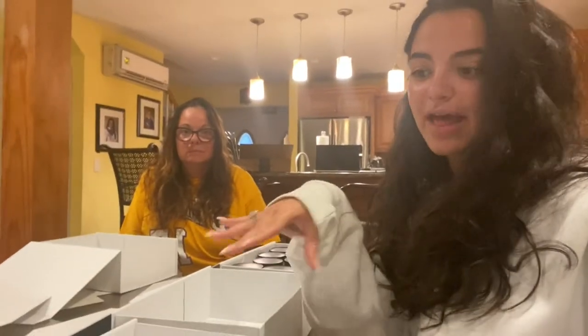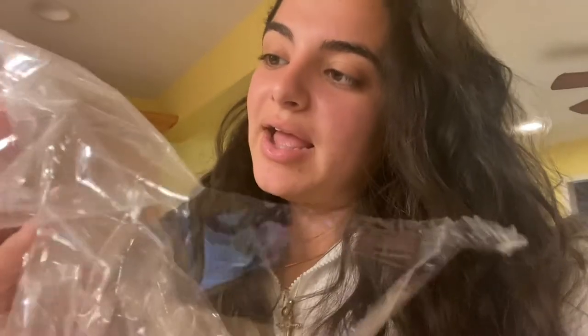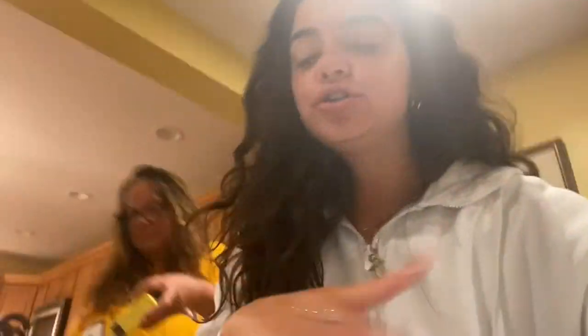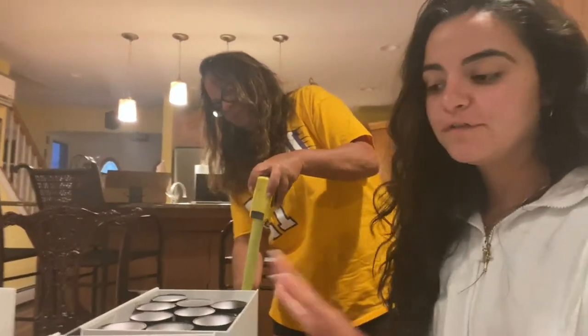These boxes came delivered flat - they're from Amazon. They came in packs of five and they are 14 by nine by four inches. Since I'm having 10 boxes I ordered two packs. I found that these are going to be the best size for me, and once you see what I'm putting in them, if you're going to do something similar then I suggest these.